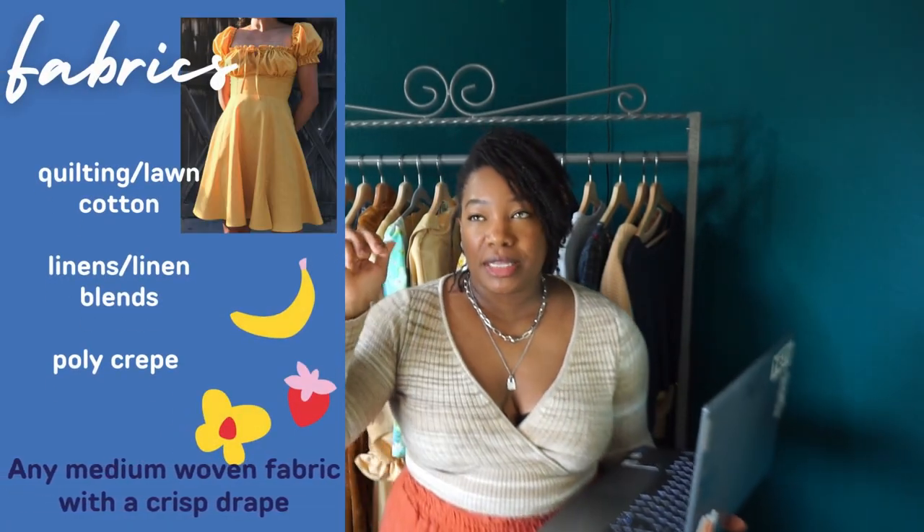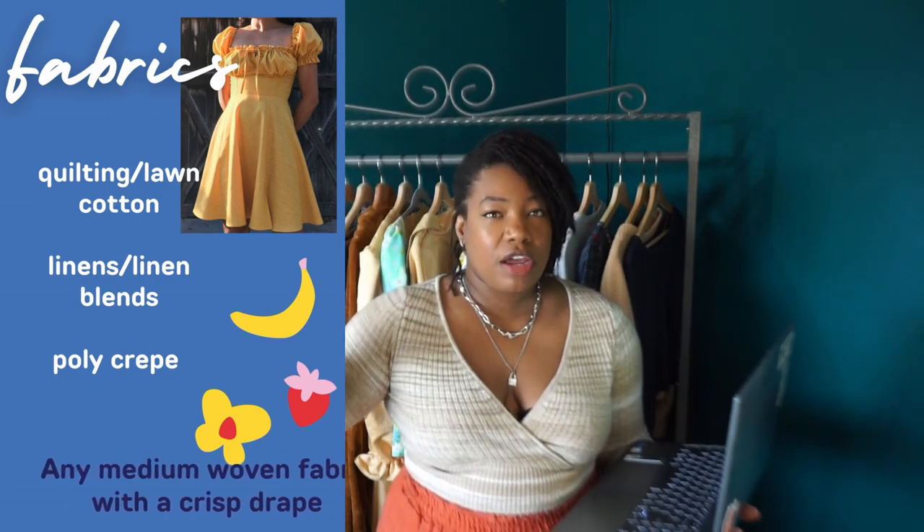In terms of fabrics for this dress, I have run the gambit — I have made it out of quilting cottons, linens, poly crepes, and crinkle crepes. I've also made it out of a linen-rayon blend and between you and I, that was my least favorite version of the dress. From modifications I've made to this dress, I've made the top portion as just a top.